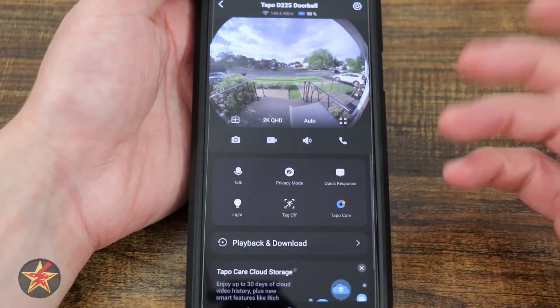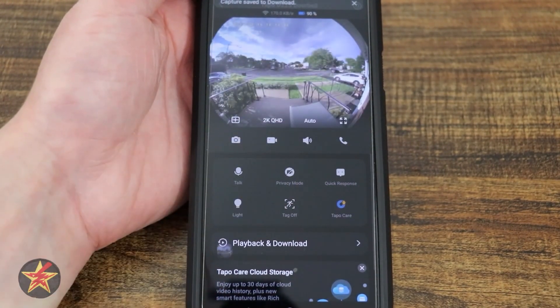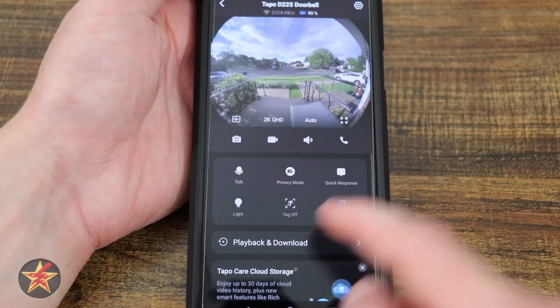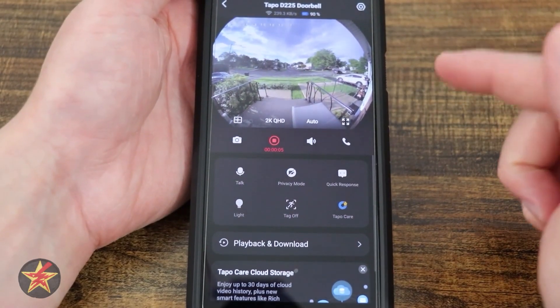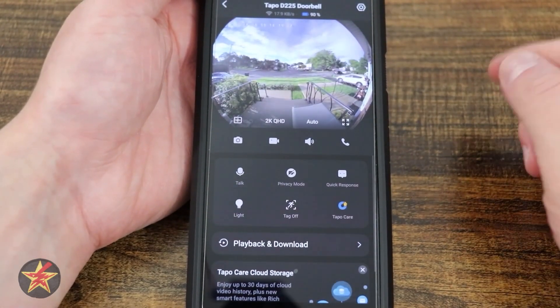Selecting that will make this full screen. Over here we have a camera image icon — selecting that will take a still image of whatever the camera happens to see in frame right at that second. We have our video camera icon, which is going to record live action in the feed for you to download later. Simply tap it to stop it.